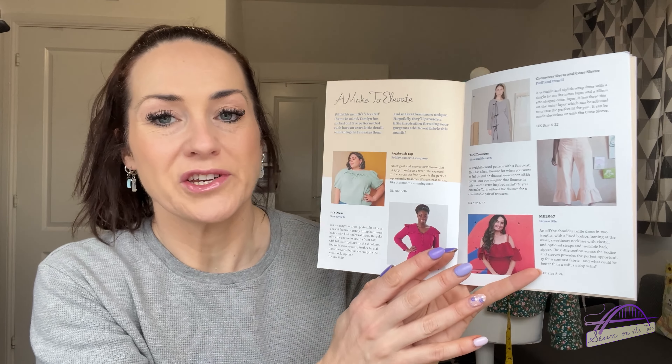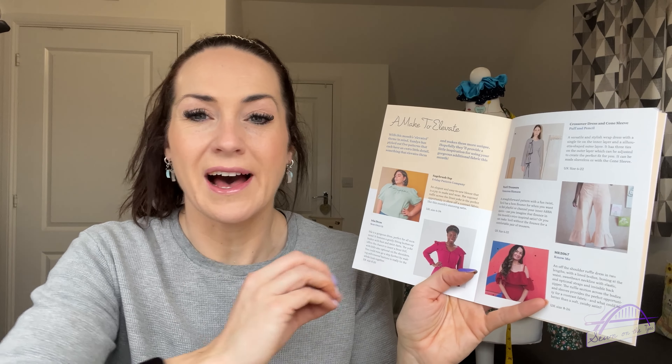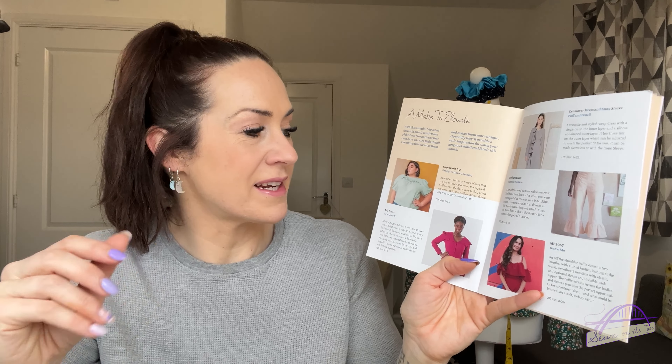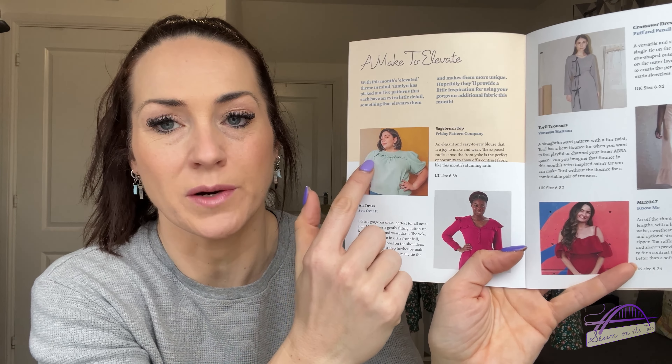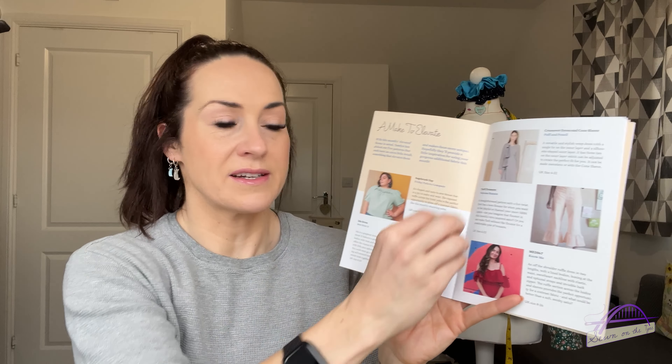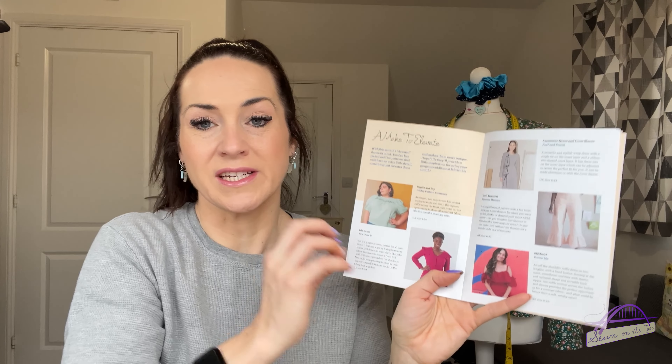Then there's a little feature all about different patterns that have just a little bit of something different about them — elevated patterns with a little extra detail. The Sagebrush top, for example, with that little frill across the front, and you could use your additional fabric to add the finishing touch or extra detail on all of these patterns.